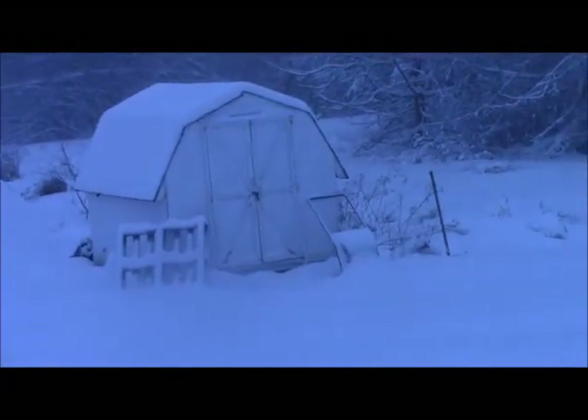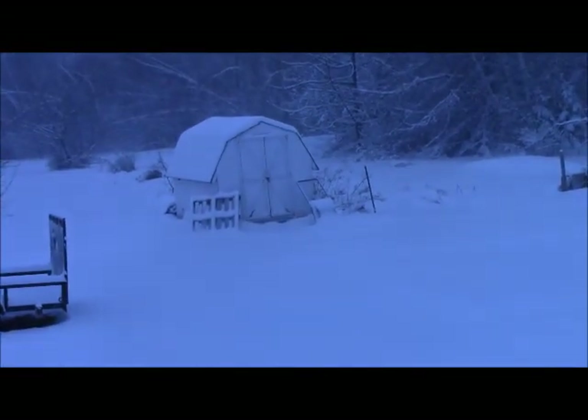Here's some snow — here's my deck. The great white north.